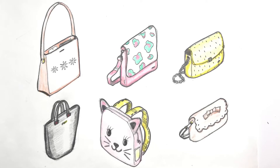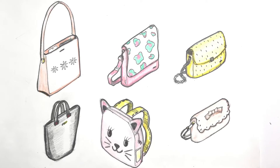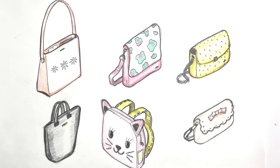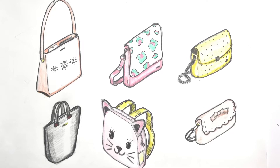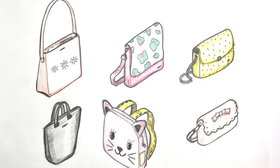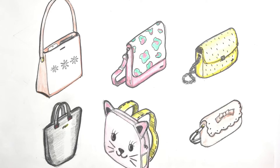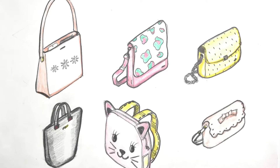Hi everyone, it's Glen here with you today. In this tutorial, we'll be showing young designers how easy it is to go from a rectangle shape — a rectangular prism — to a handbag, and then by tweaking just a few details, how lots of different looks can be achieved. Enjoy!